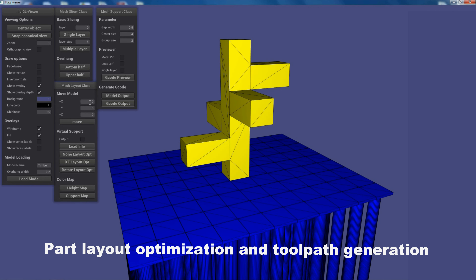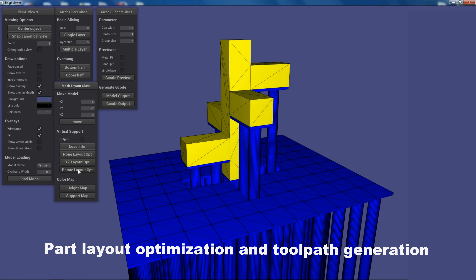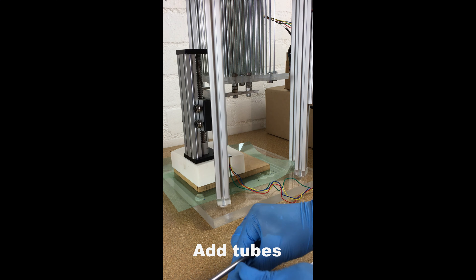For an arbitrary CAD model, the researchers developed support generation software that optimizes the part layout on the platform to save material and printing time as much as possible before generating a toolpath. The software will also tell the user which tube or combined tubes to select from the set and be inserted onto which metal pin.